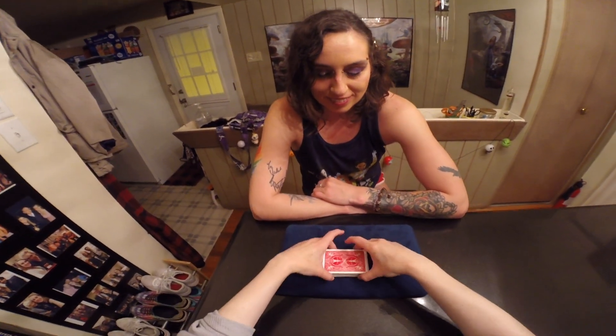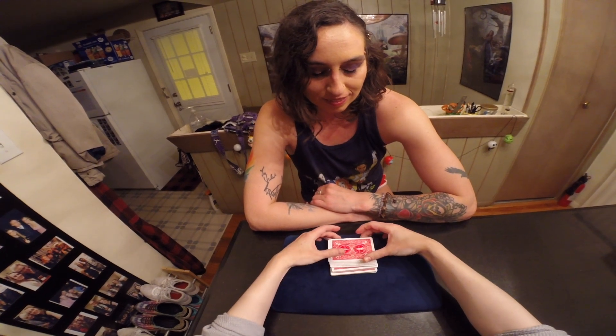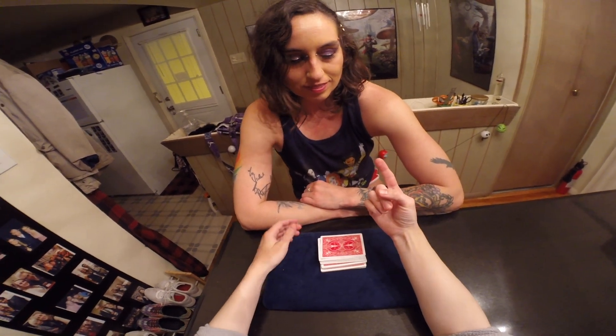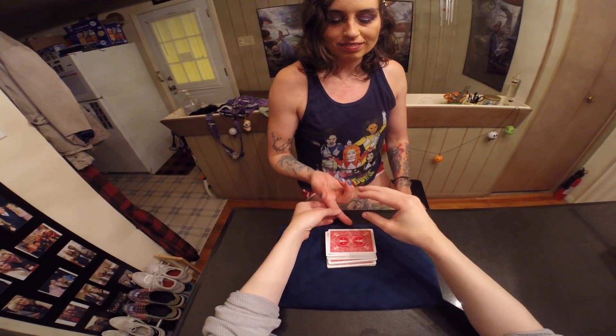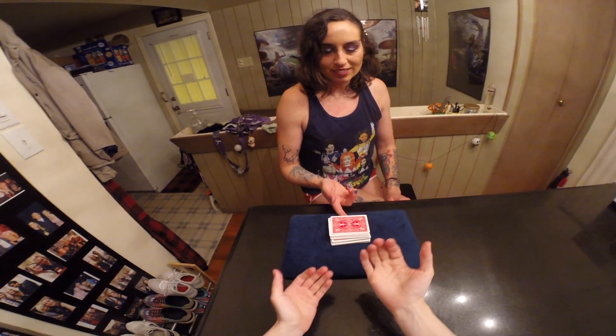There. Okay, actually Violet, you're going to find your card. Can I see your finger? Awesome. What you're going to do is place your finger underneath the deck and go ahead and just give it a little flip up.